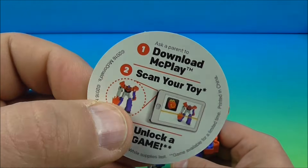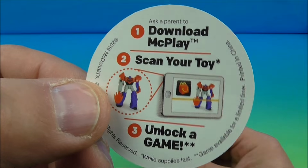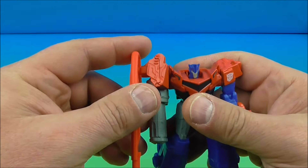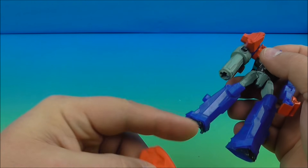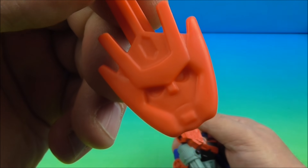You flip it over on the back and it reads: download, make play, scan your toy, unlock a game — so you can go to the McDonald's website and play a game. Very neat stuff. And here is Optimus Prime, and you can see right here attached to his arm, it plugs right in on the side — it's his missile blaster launcher.